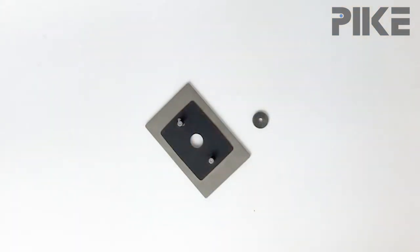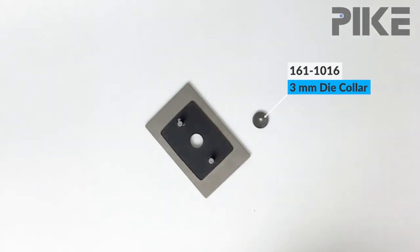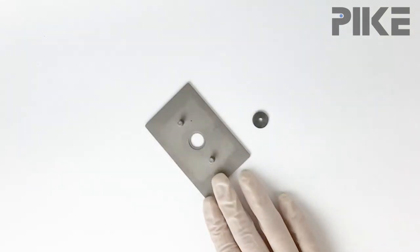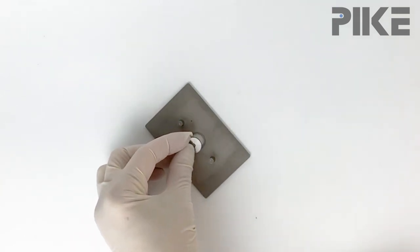To make our new film holder, we're going to start with the magnetic pellet and film holder. We're also going to use a three millimeter die collar that's typically sold with our three millimeter KBr die, but we're going to repurpose it today. First, remove the magnetic cover, and then go ahead and place the die collar right in the recess.